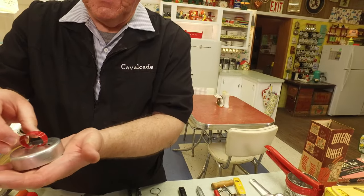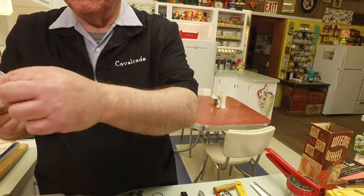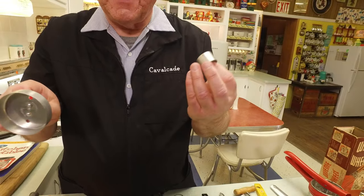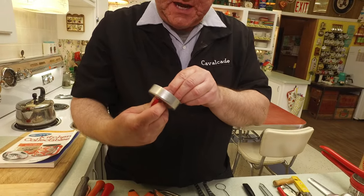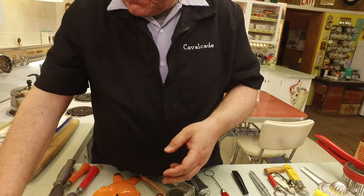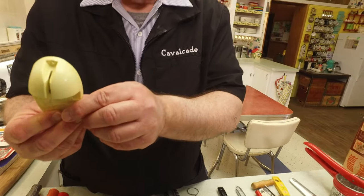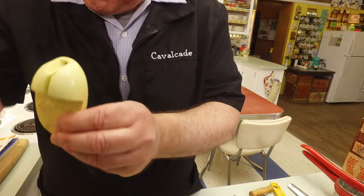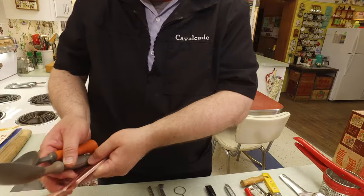This would be for biscuits — well, it's a double cutter — so it's actually for donuts. But see this little circle on the inside? You take that out and now you've got a biscuit cutter. So it's for biscuits and donuts, which is kind of cool. And this is an Aladdin knife sharpener — you put the knife through there and you pull it.